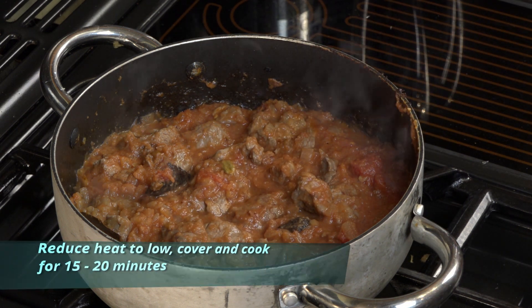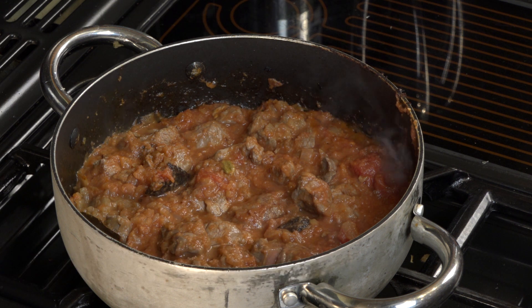Turn the heat down, cover, and leave it for about 15 to 20 minutes.